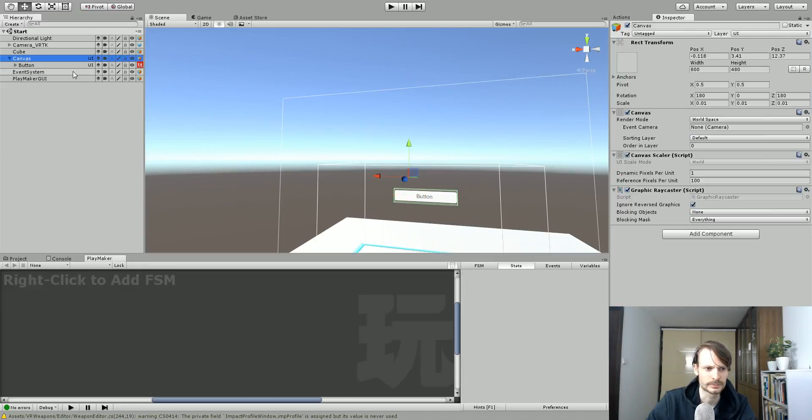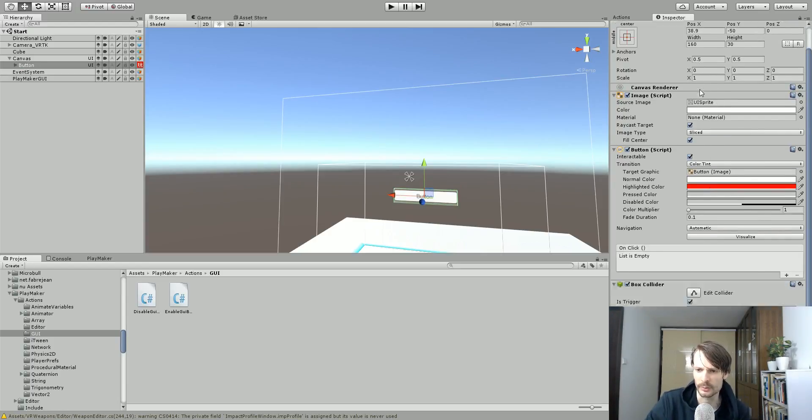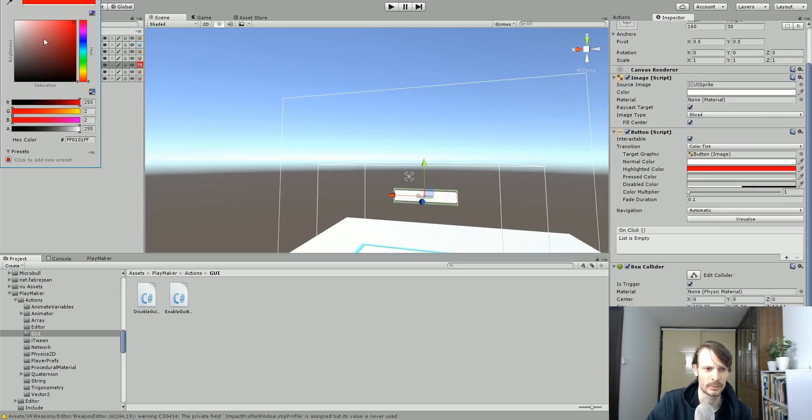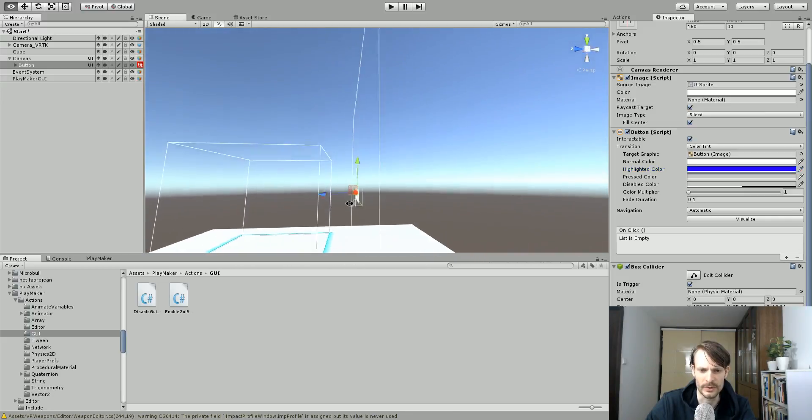Now this button — there is nothing special about it, it's just a regular old button. I did set the highlight color to something different than white so we can see that. I'm going to make mine a nice blue color. Then once you've got your button, what you need to do is add a box collider to it so that we have something to trigger and touch with our Vive controller. Without some type of collider in 3D space it won't know if something's touching it.